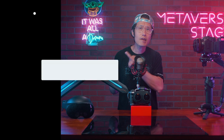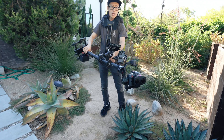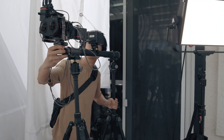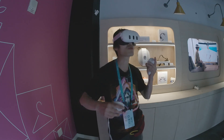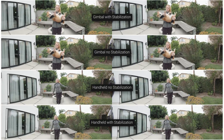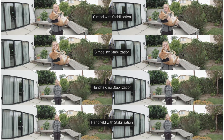EOS VR Utility just released version 1.3. The biggest update is image stabilization. We talk about stabilization a lot on this channel because smooth, stabilized VR 180 video is very important. Shaky VR video will make your audience motion sick — this is something you have to experience inside a VR headset to understand. So I prepared a test VR 180 video with before and after stabilization with both handheld and gimbal setup so you can understand the problem better.